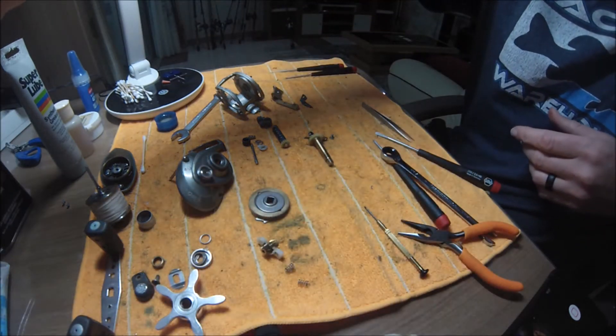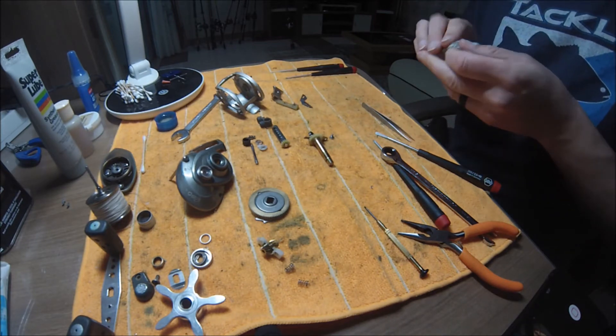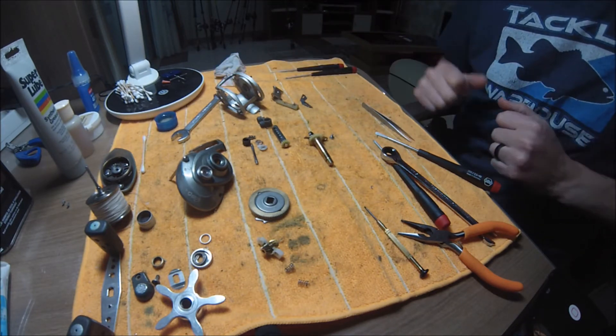Soak all the bearings in there. Get the bearings soaked and cleaned and then we'll start cleaning the rest of the reel down while the bearings are drying out.